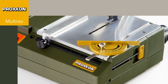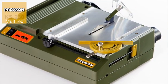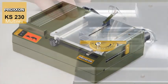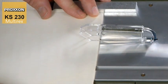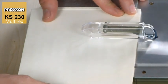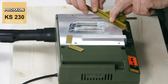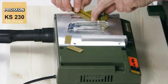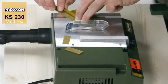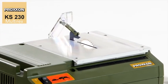One of the classics in the Proxxon range, and still as popular as ever, our KS230 circular saw. Astounding performance for its size, high precision cuts as straight as a die can be achieved with this saw, even up to a depth of 8mm in soft wood. The mechanism employed in the KS230 is an accurate but simultaneously robust design, which ensures that you will enjoy its useful precision work for a very long time.